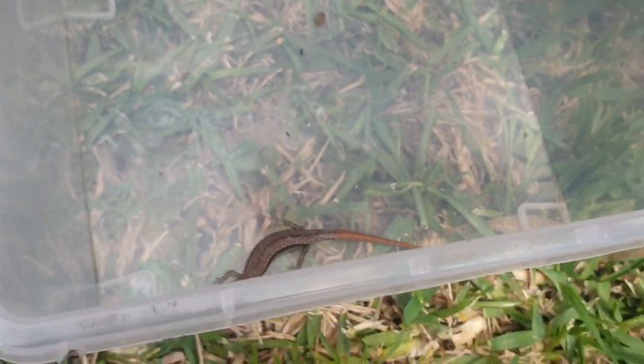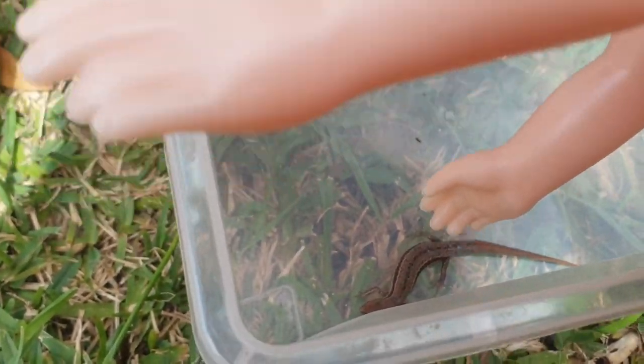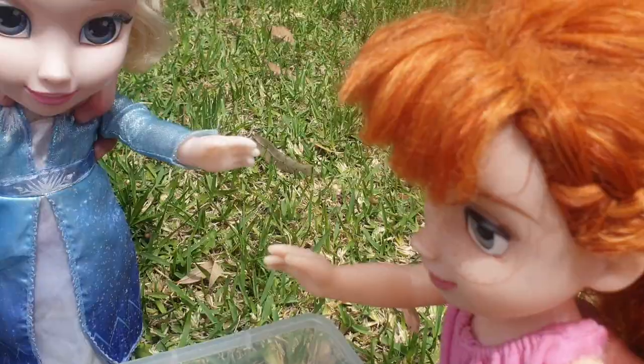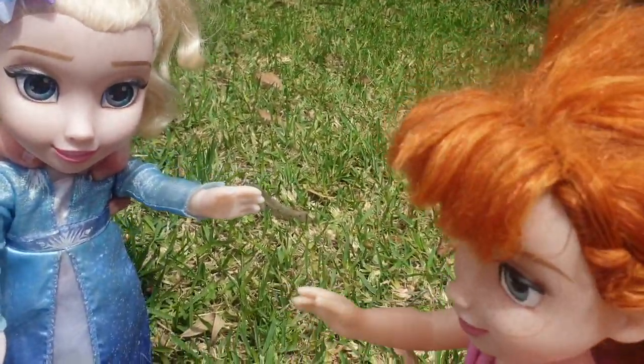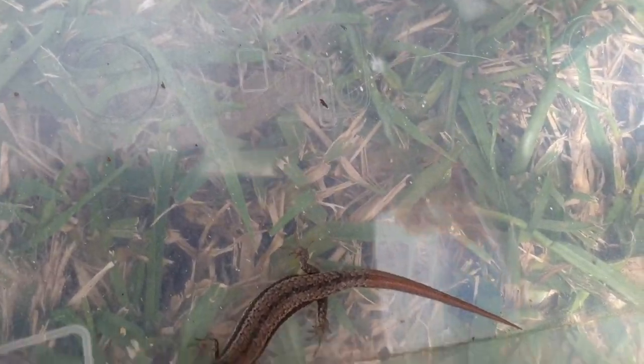Feel him. Hello, little lizard. Hello. Oh, Elsa, what are we going to do? How are we going to look after him? Should we get him some grass? Yeah, I'll get some grass. Okay, I'm just going to look after him, make sure he doesn't run away. Oh, he's so cute.